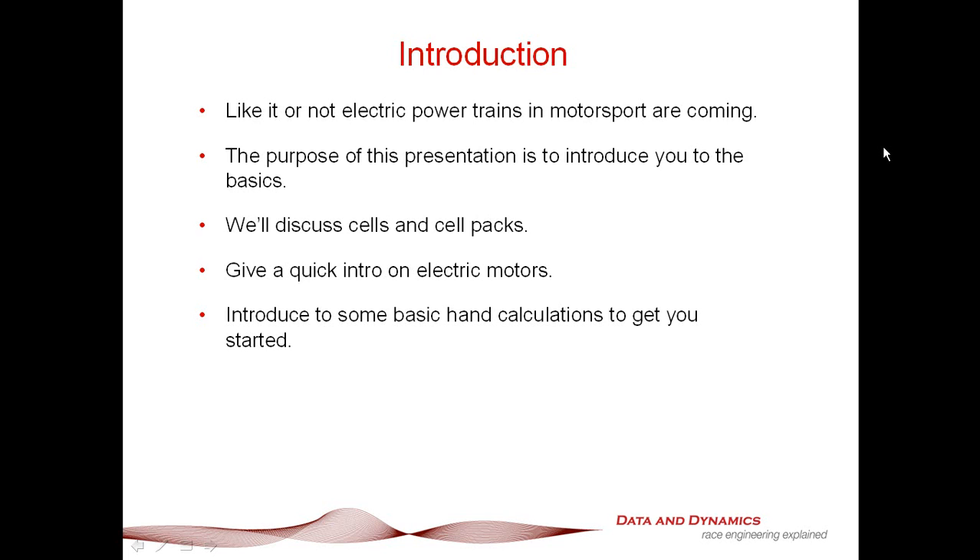The purpose of our discussion today is to get you familiarized with the basics. In particular, I'm going to talk to you about understanding cells and packs, understanding an electric motor and what to look for, and we're going to go over some basic hand calculations to get you on your way.